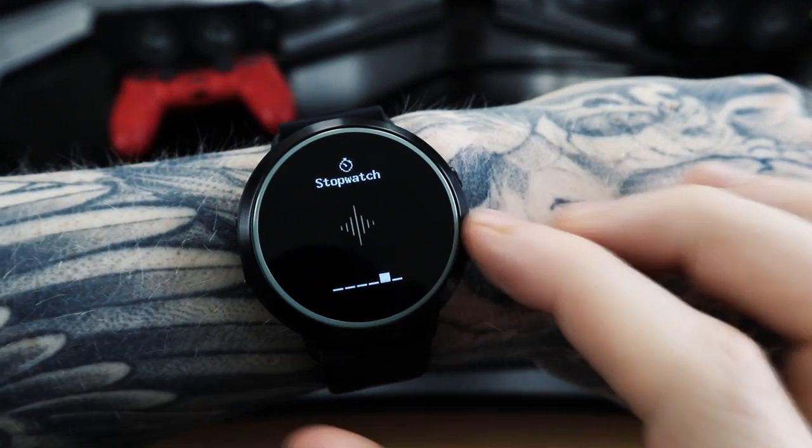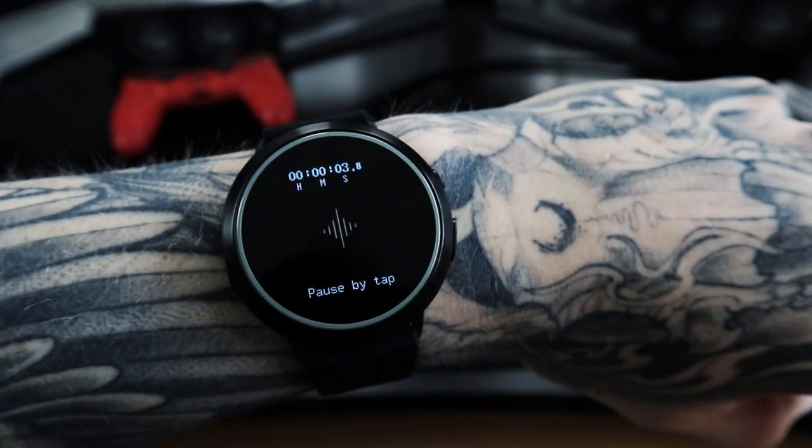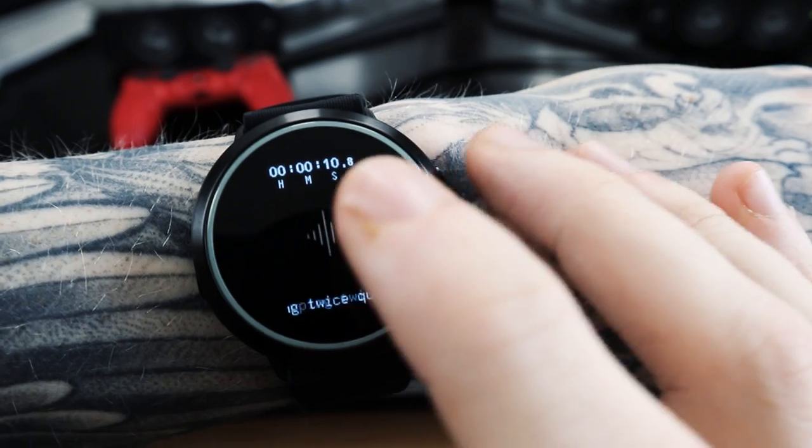The final feature before settings is the stopwatch — same situation as the timer. I have stopwatches on lots of devices nearby, but having one on my wrist could be useful. I'm thinking of wearing this on my long-distance runs in the summer to get an accurate time for my route. Again though, is it worth the money? I'm just not sold because there's a lot of cool stuff packed in but no specific need it's clearly addressing.